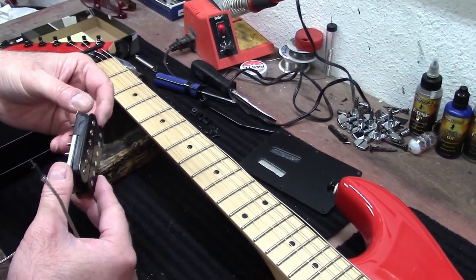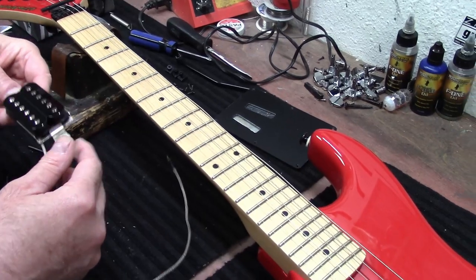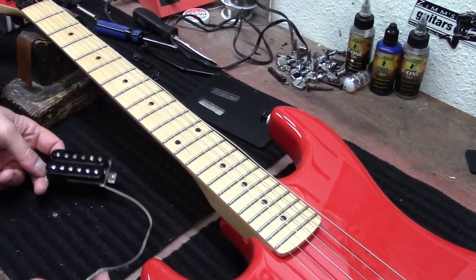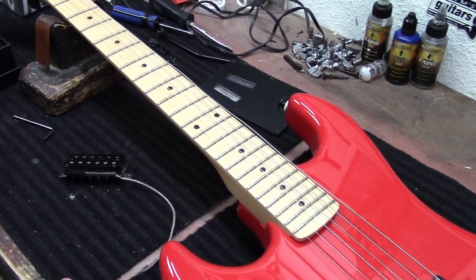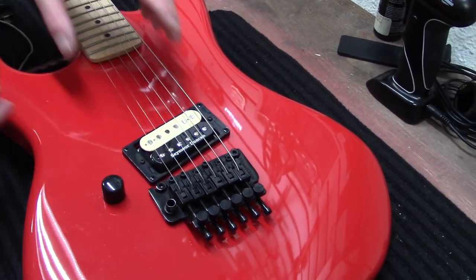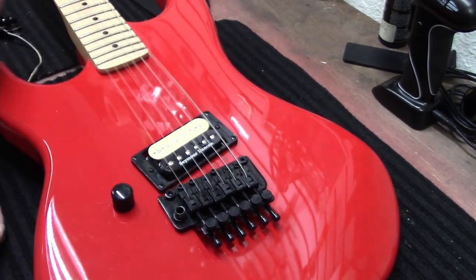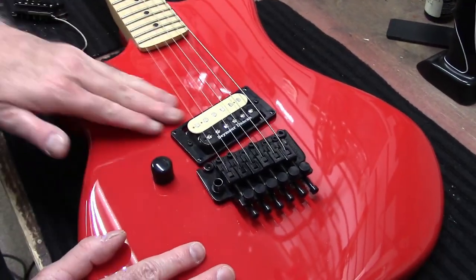There are literally hundreds of hours of videos on Eddie Van Halen's pickups. And you're just gonna leave the strings on here? Yeah, just leave the strings — I can just lift them up, and we'll get it all squared away.